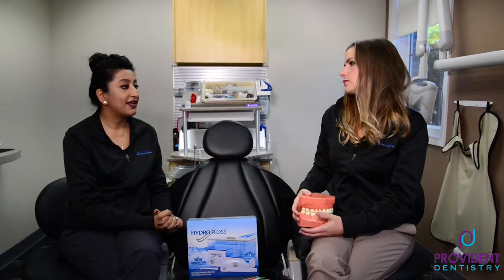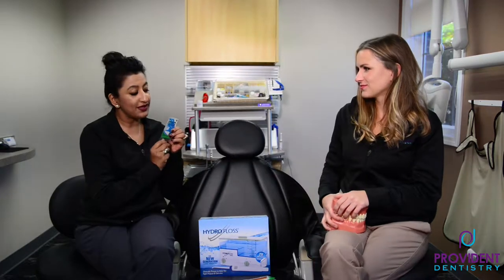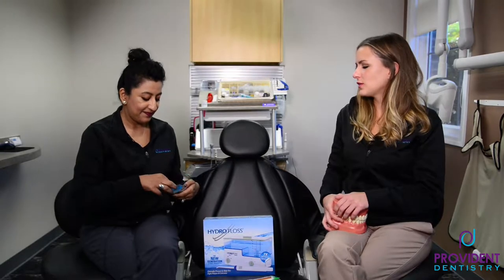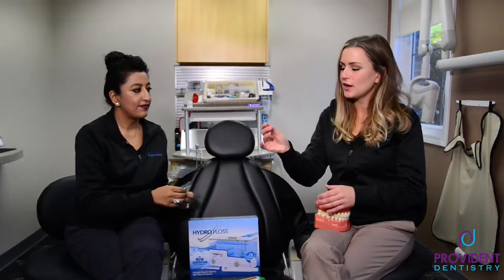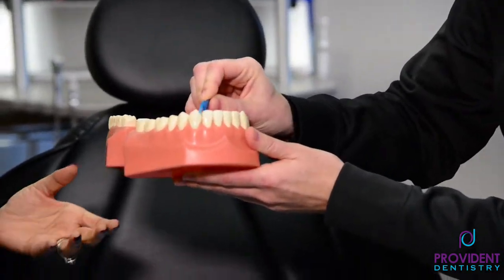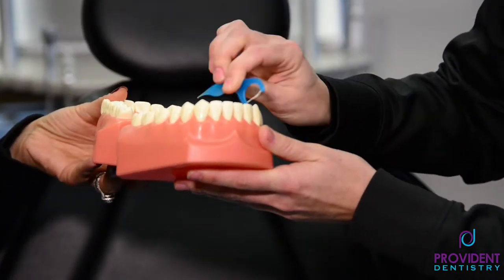A lot of patients say they don't like to use string floss, so they use the ones with the little string in between — the floss picks. These are the next best thing; they're convenient. Some people are going to use these or nothing at all. The same thing applies: you want to make sure you're getting the string on each side of that gum tissue, right along here, and you're actually going to go under the gum a little bit.